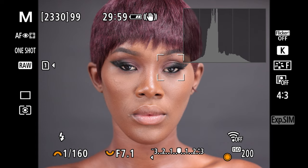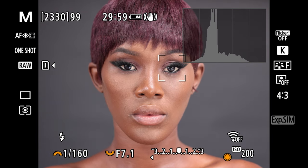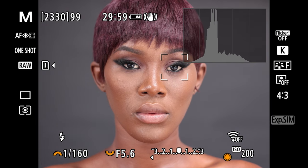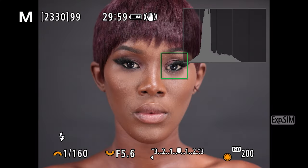Now I'm also going to go down from f7.1 to my favorite f5.6. Once I've dropped the aperture again I need to reduce power, so Group A light comes down to 1/16 and Group B drops to 1/32. Taking a test shot.